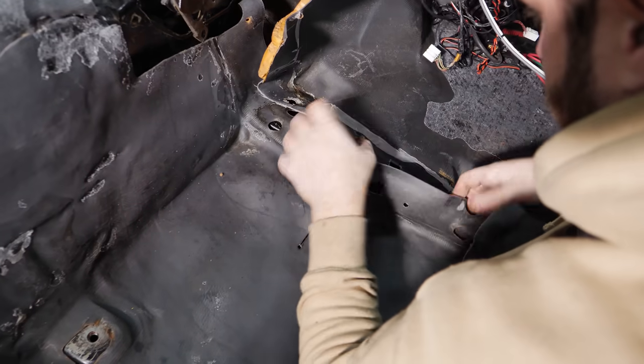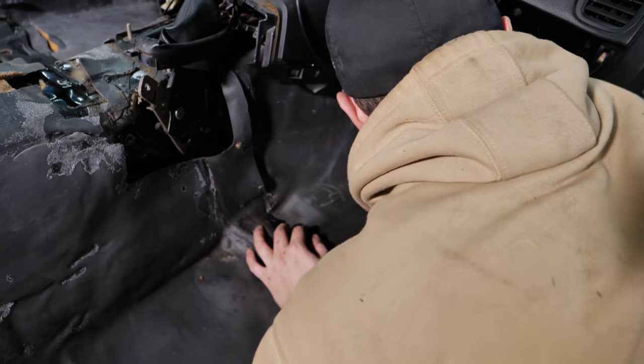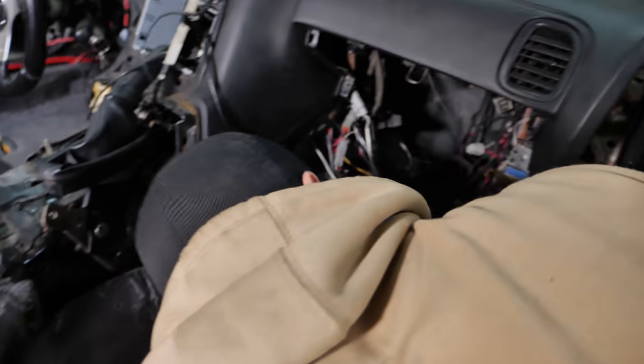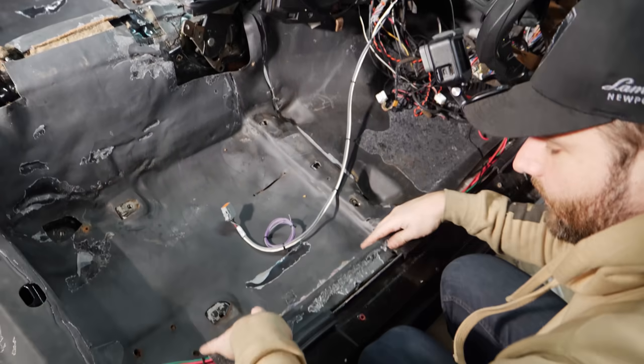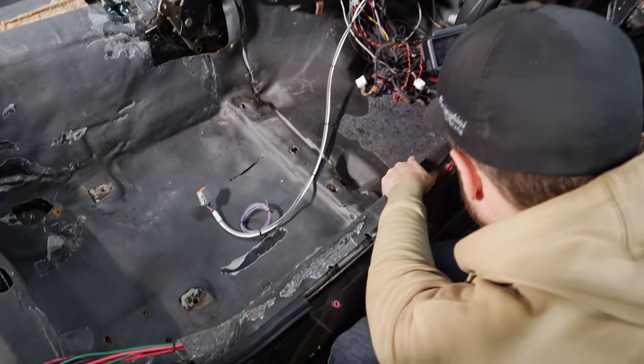Surprisingly enough, it's overlapped — it must have overlapped on the other side at some point. It's genuinely going together really well. All these cables end up popping in underneath the carpet. Are we ready for the real carpet?